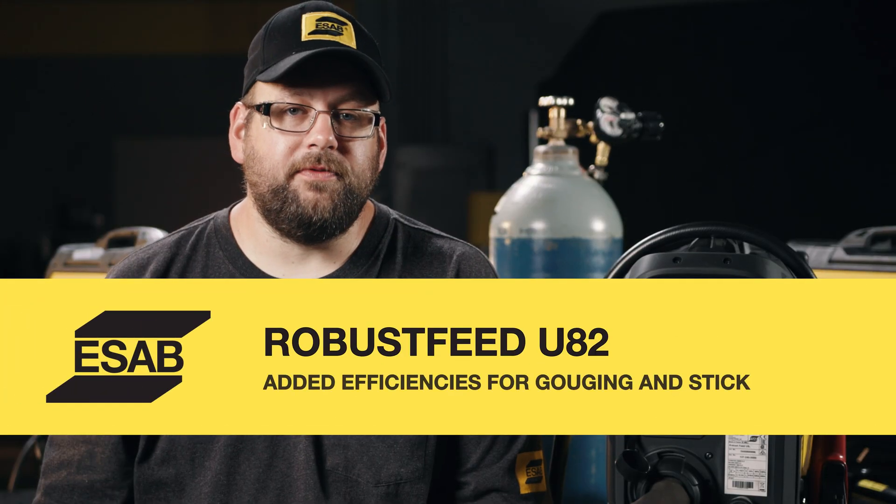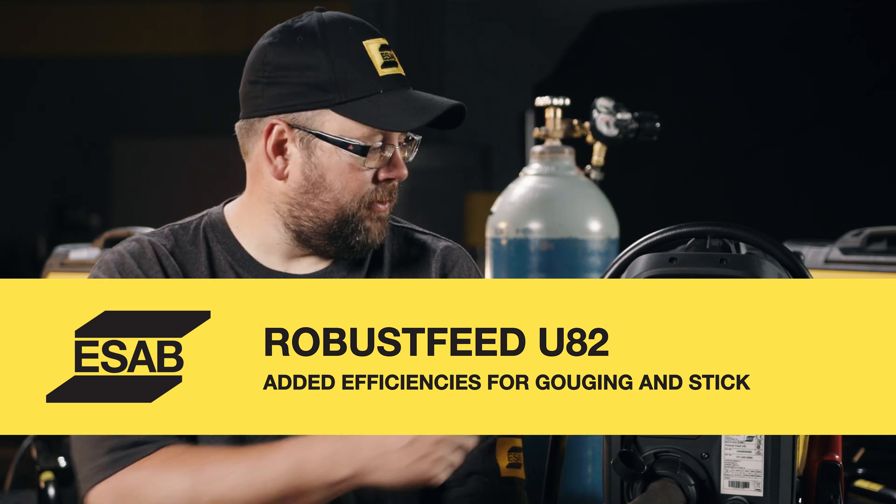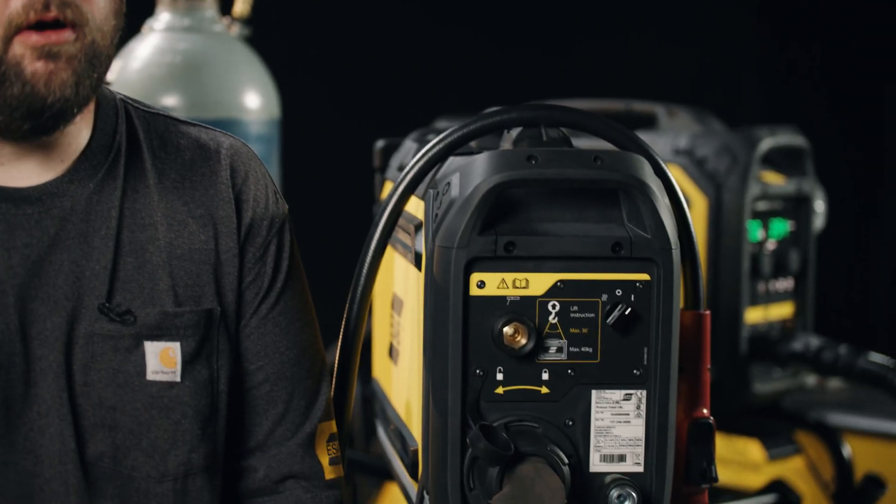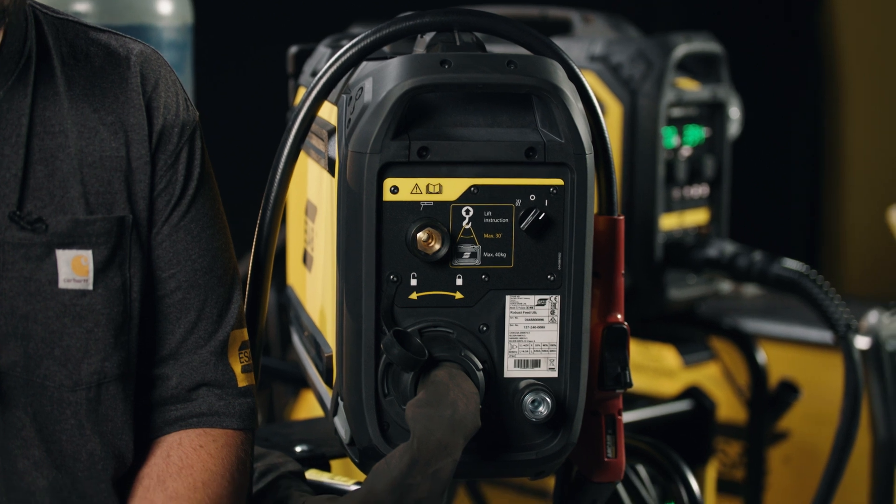On the back side of the Robustfeed U82 we have a similar port like we had on the U6 for an additional hookup. We can run all the processes right off the front panel, so there's no need to go back to the machine. This makes it easier when switching from a MIG process to stick or a gouging process that we may need to utilize in the shop.